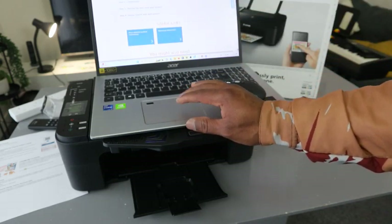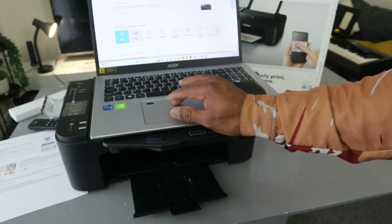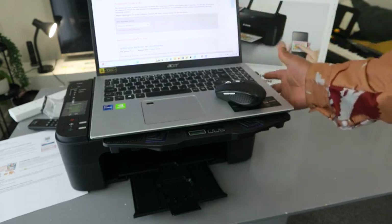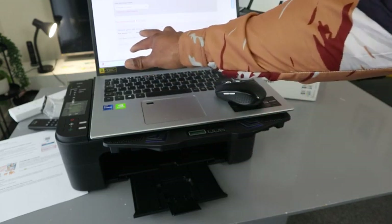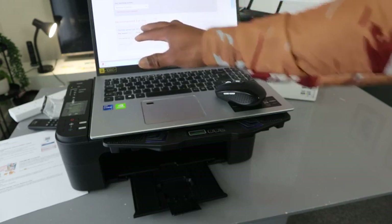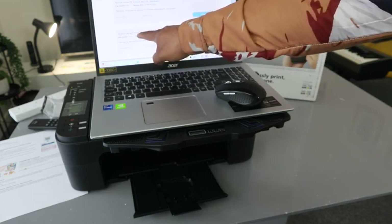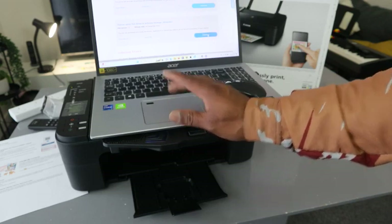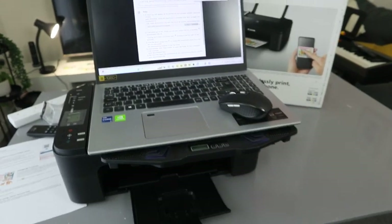Select the driver option in the support console. It will detect that this computer is Windows 10. Scroll down and look for the software you want. You need the TX3100 Series MP Driver for Windows, and also the TX3100 Full Driver and Software Package for Windows. Click Download on that one and it will get ready.